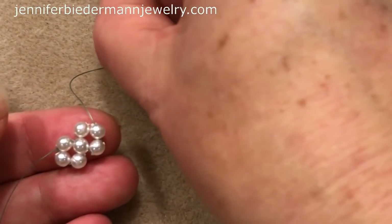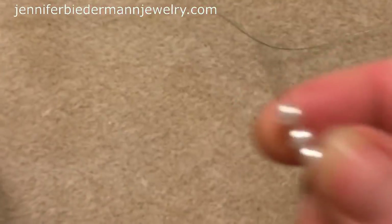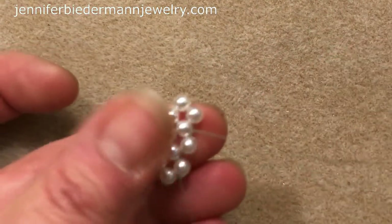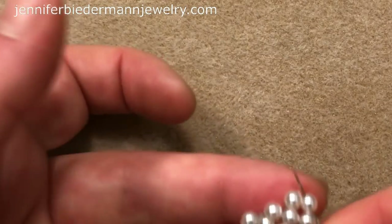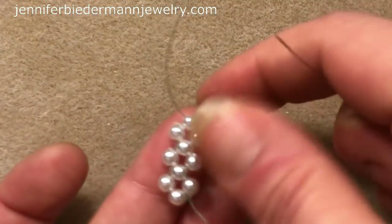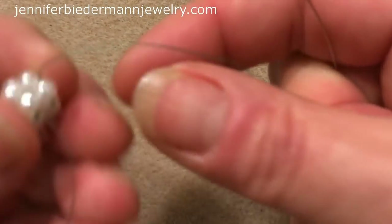Pick up 3 pearls. Your thread is coming out here — you're just going to sew back through to create a circle. Now you have 3 units and we're going to sew up to that top pearl. So now we want to close this up — we're going to be sharing this pearl with this pearl. What we want to do is just close up the unit for the piece like this.